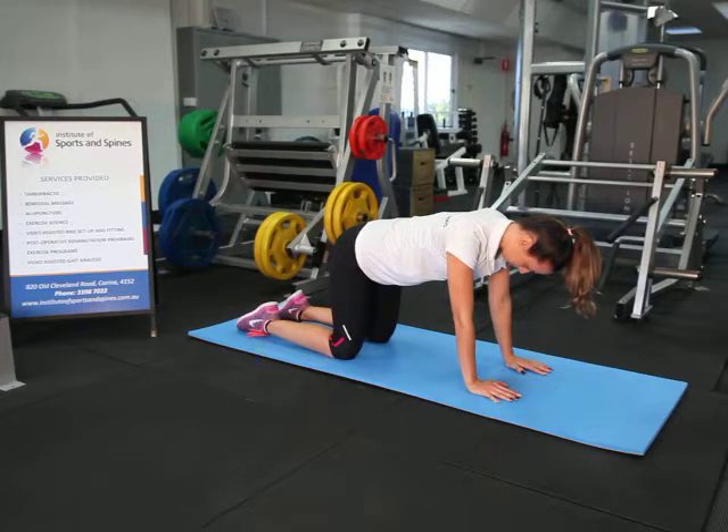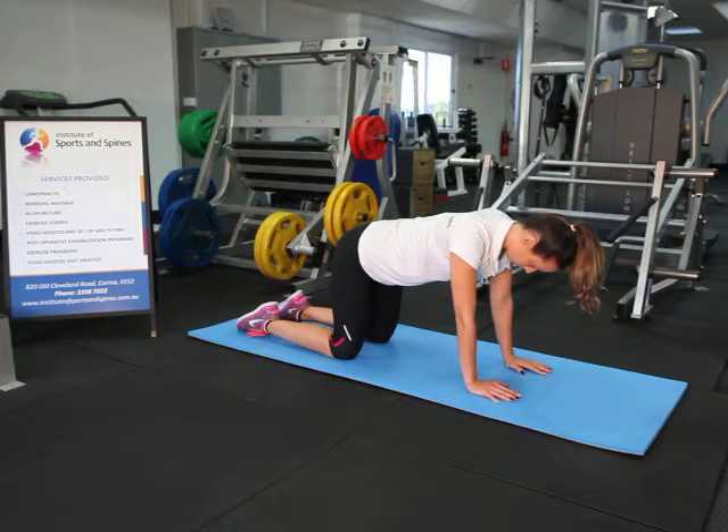This is a demonstration of a quad stance or bird dog exercise. The starting position is on the hands and knees. Both the knees and the hands should be approximately shoulder width apart, with the hands directly under the shoulders and the knees directly under the hips.